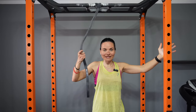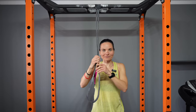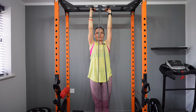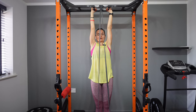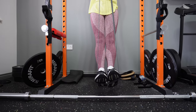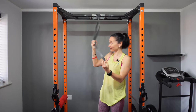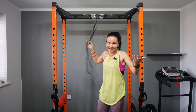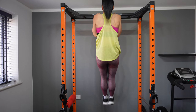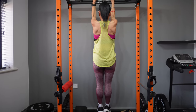Not everyone can do full pull-ups — that's why a resistance band is your biggest friend. You pull yourself up without touching the floor. If you haven't got a resistance band, you can do negatives: just jump on and then slowly go down.